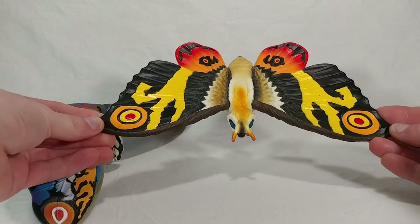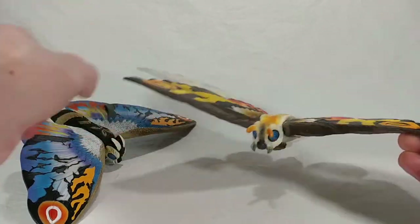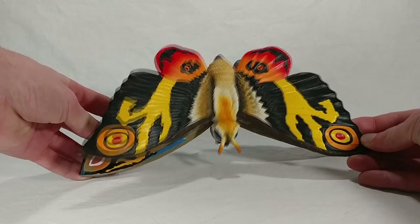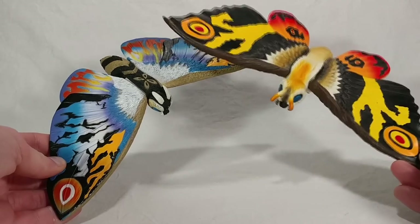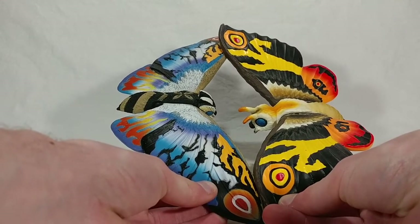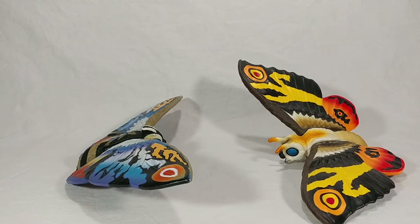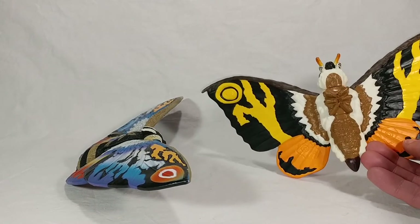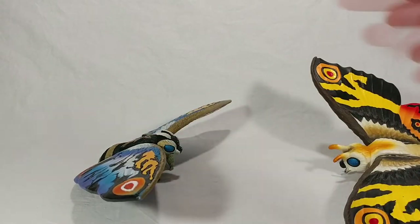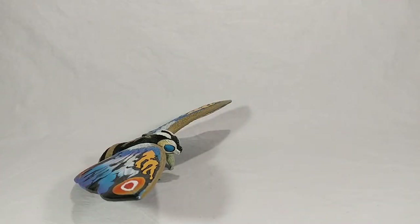For a common Mothra figure comparison, there's the Movie Monster Series six-inch Mothra 2003 — the Tokyo SOS one that a lot of people have. The Rainbow Mothra has a wider wingspan but not by much, and the bodies are pretty similar in size. This Mothra has a larger body while Rainbow Mothra has wider wings, so they're pretty much the same size overall. I definitely prefer the Rainbow Mothra design because of how vibrant it is compared to the standard Mothra, plus the 2003 figure is super glossy and inconsistent on the bottom side.